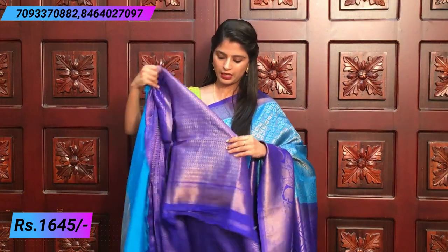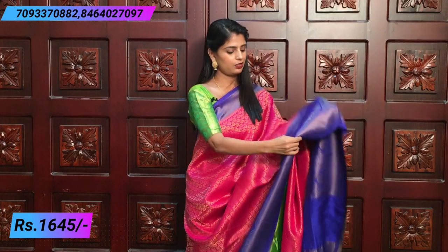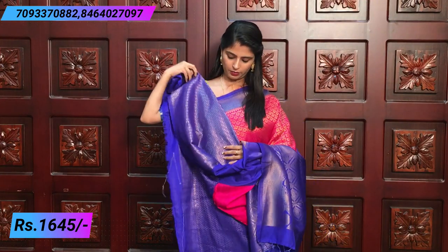Contrast blouse in Banaras style. Price is 15.45. Different color combinations are available. The next combination is pink and royal blue — a very good best combination. Both sides have the same border with a caddy style and diamond-shaped florals, creeper style with leaf motifs and beautiful slanting lines. Very rich pallu contrast with tassels attached, and a Banaras style blouse.